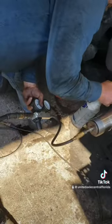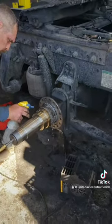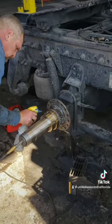We're at our final step. We've got our pressure checker in there, pressurized the axle, and now we're going around it with soapy water to make sure we don't have any leaks. Our welds are good — that's the final step.